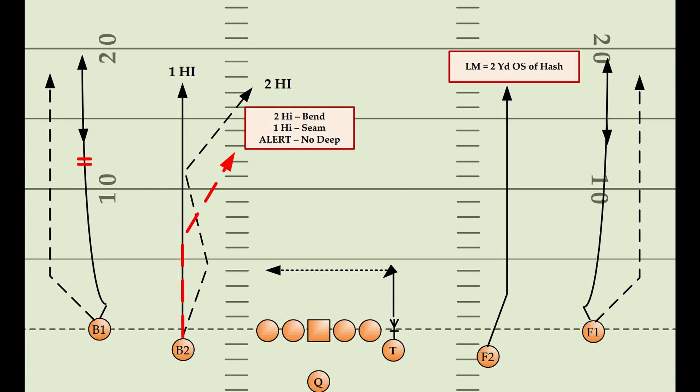The verticals concept is exactly as its name describes. It uses vertical routes to overload deep zones from the defense, and it also has small variations against different coverage shells that allow it to be effective against multiple defensive looks. The goal of the verticals concept is to create horizontal reads on the safety and a vertical stretch on any underneath defenders. That is done by getting one eligible receiver into the flats and sending the rest deep.